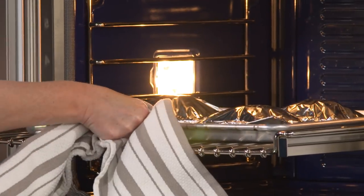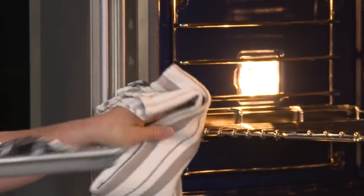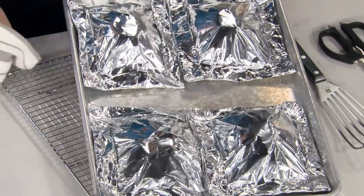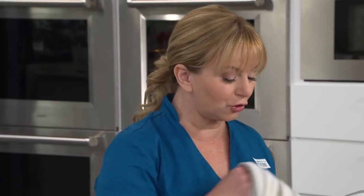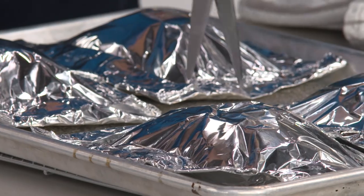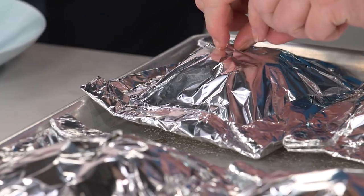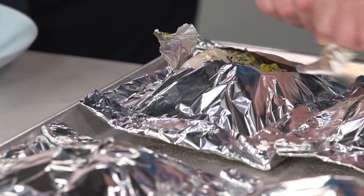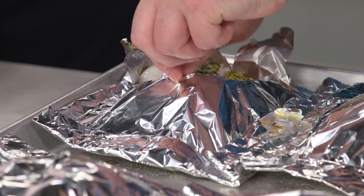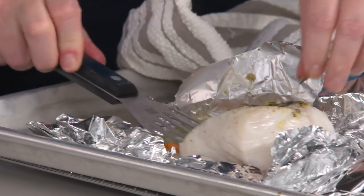It's been 15 minutes — you start to smell a little bit of that garlic and the lemon, so they're done. Blind faith — through our testing, 15 minutes is perfect. The vegetables are going to be cooked through and the cod is not overcooked. Open the packet away from you so the steam doesn't burn you, then get a thin spatula underneath the fish and as many of those vegetables as possible.